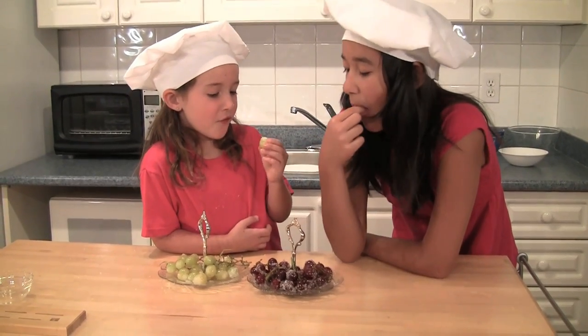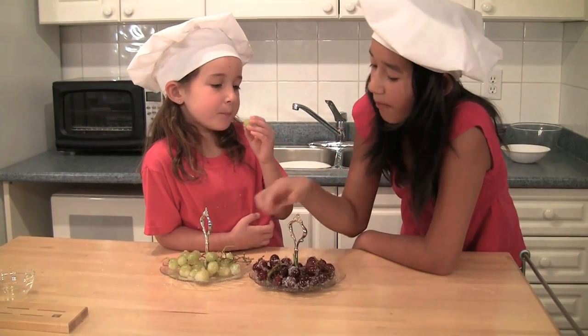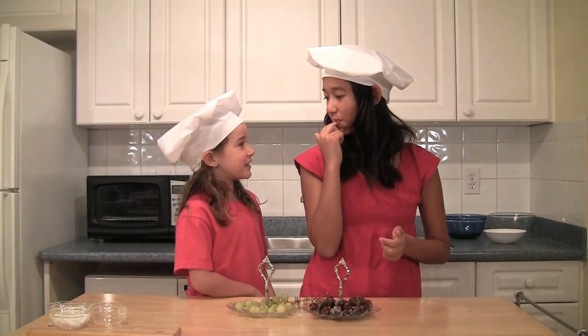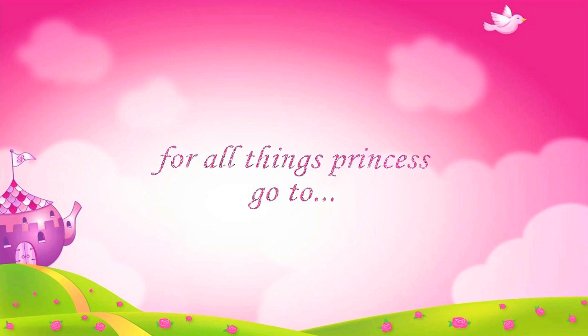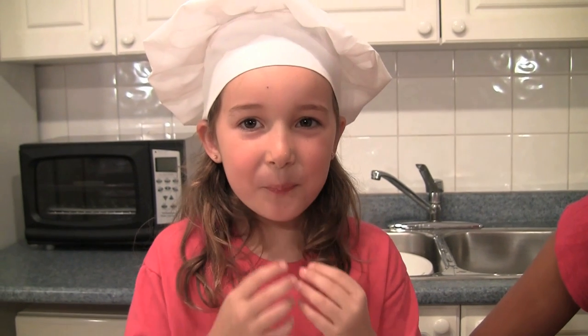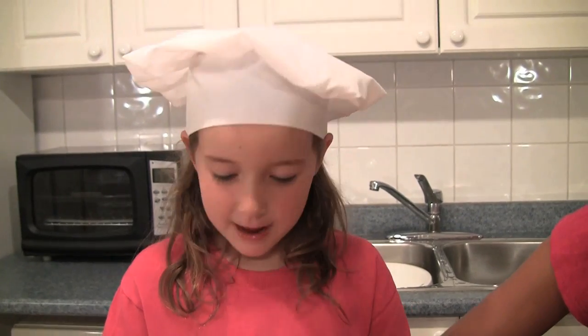These grapes will be perfect for our tea parties. That's it for sugar coated grapes. Bye for now. Hey, that's for the tea party — stop eating them all. Hey, yummy!